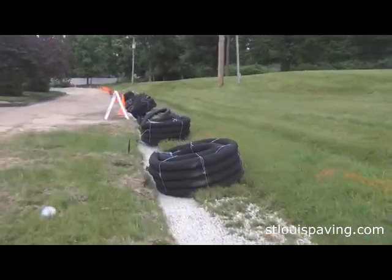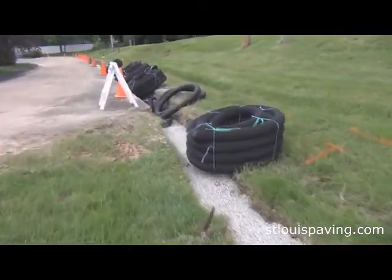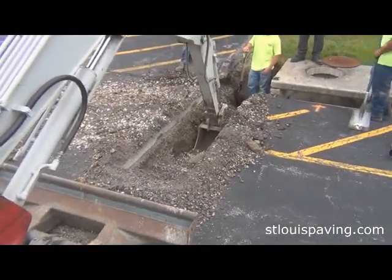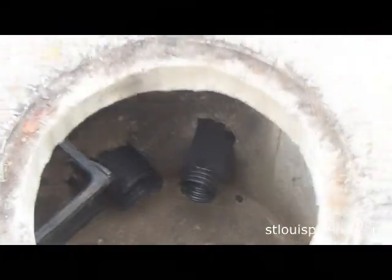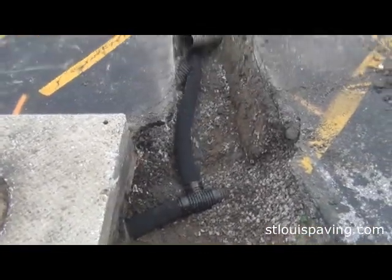First, we have utilities located in the work area. It's not only a good idea, it's the law. After that, we start digging. We excavate a trench, usually two feet wide and up to three feet deep. At the same time, we use a rotohammer to punch a hole in the side of the storm sewer where the water is to be discharged. We haul all debris away to the dump.